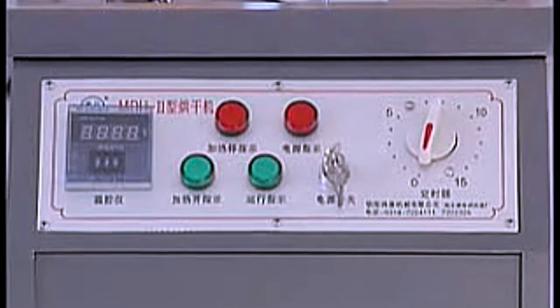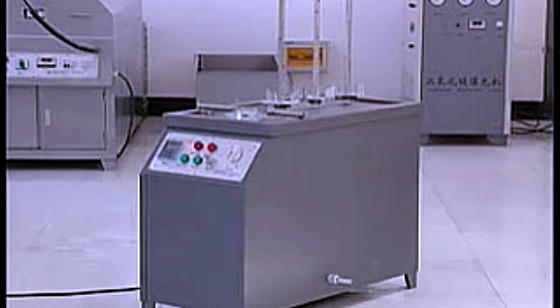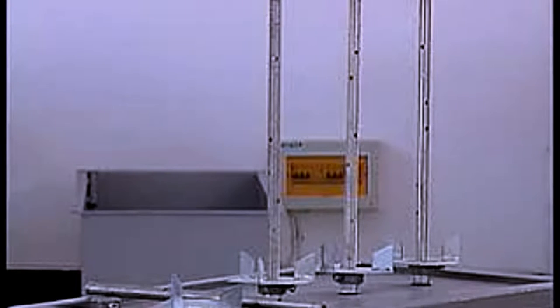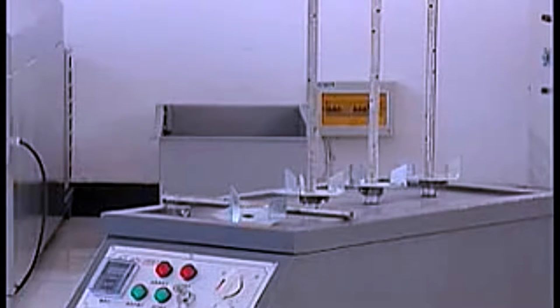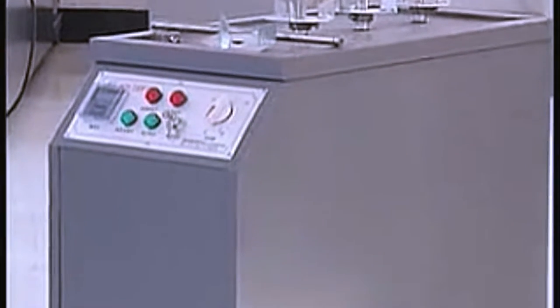MDH2 fire extinguisher drying machine is researched and produced by our company on the basis of electrothermal blowing and drying principle. It is used for drying the fire extinguisher container and the tank inner bladder. It is a new product with 8 working places, featuring quick drying speed, no dust, no pollution, easy to operate, safety and reliability.